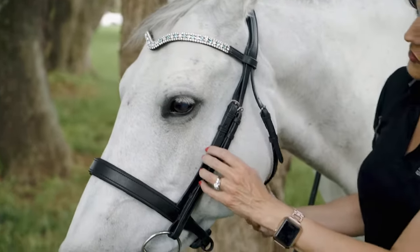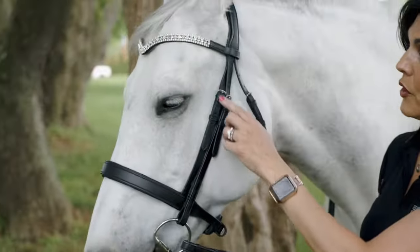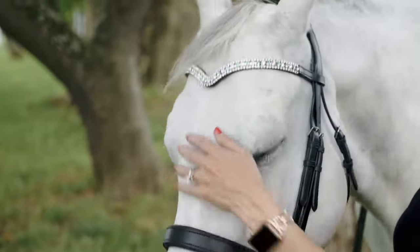You want your throatlatch to be loose enough to fit your hand in, but tight enough that you would not lose your bridle. Note the alignment of the buckles — a well-fitted bridle will have all three buckles well-aligned, sitting neatly around eye height.